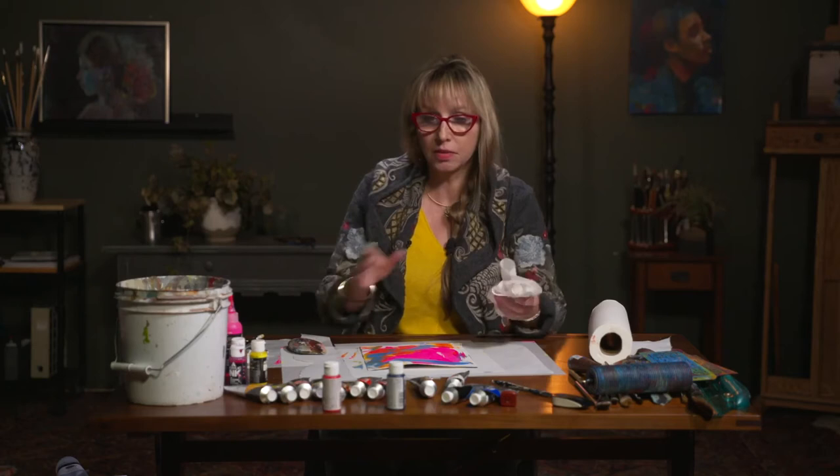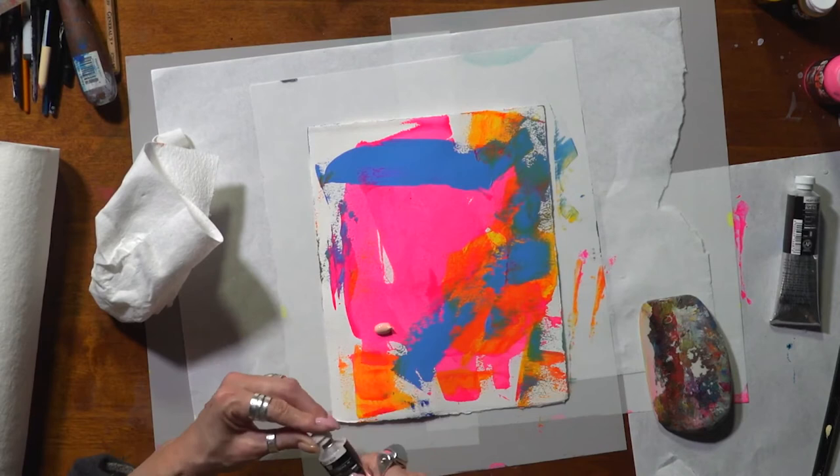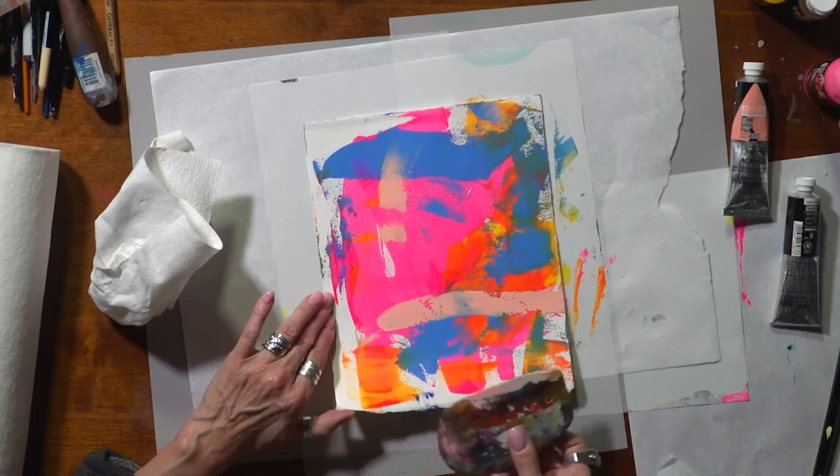Just for fun I'll get a little bit of shell pink — it's also quite opaque, as opposed to opera — so when I go over top of other colors it will start to obscure those colors, much like what happened with my blue. Mixing transparents and opaques together in your collage paper I find very interesting and effective.